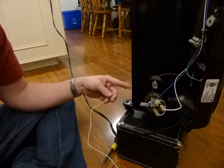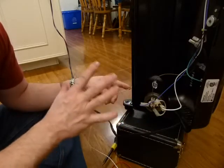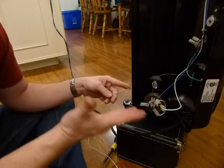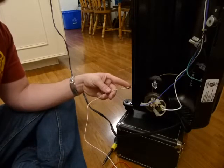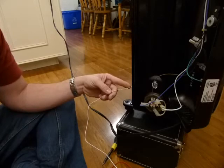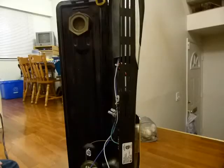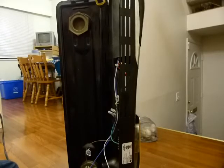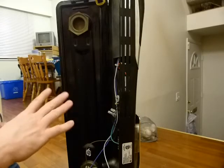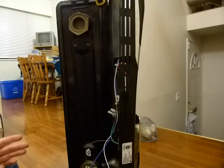I found this radiator in the dumpster — seriously, in the dumpster — because it wasn't working. It still has rust spots on it and everything. I got myself a free radiator. There was one drop of oil that came out, but seals can be tightened and it's not a big deal.